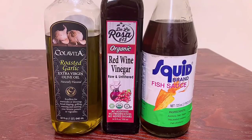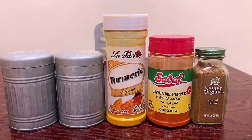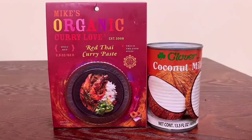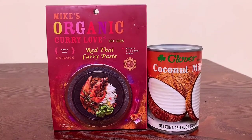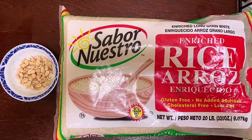We have Kola Veda roasted garlic olive oil, organic red wine vinegar, and a fish sauce — but the fish sauce is optional. For our spices, we have basic table salt and pepper, turmeric, cayenne, and ground cumin. We're going to be using an awesome brand of red Thai curry paste called Mike's Organic Curry Love and one can of coconut milk. We're going to need some white rice and about half a cup of peanuts.